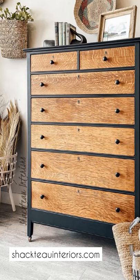Brushed the entire piece, let it sit for a little while, and then wiped off the excess with a cloth. And here is the final result.